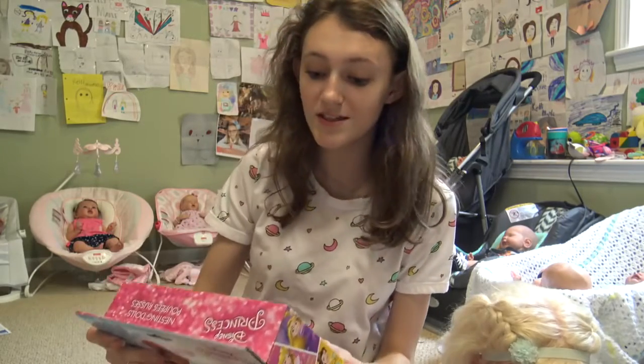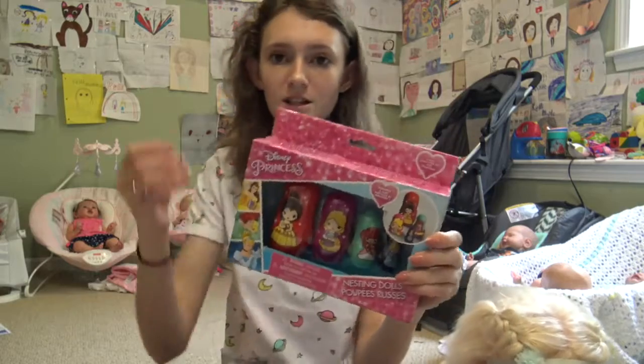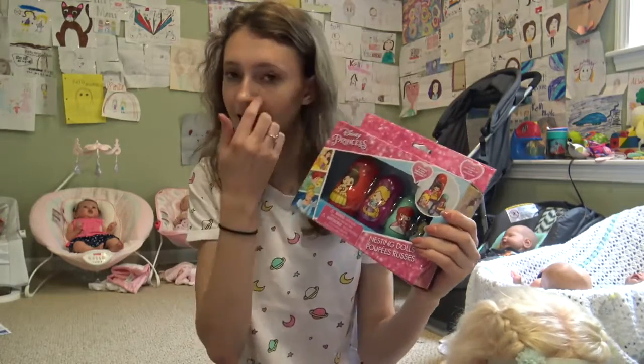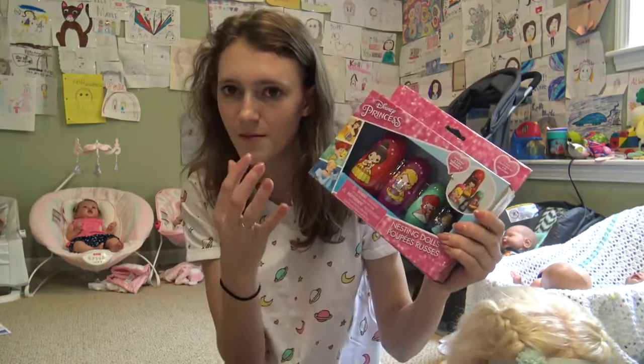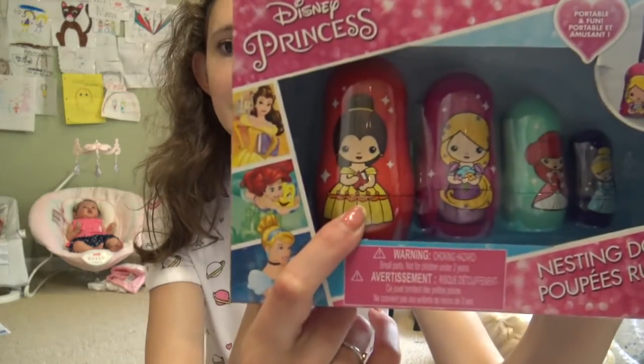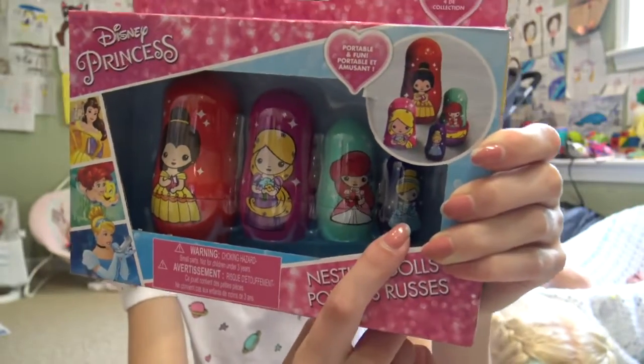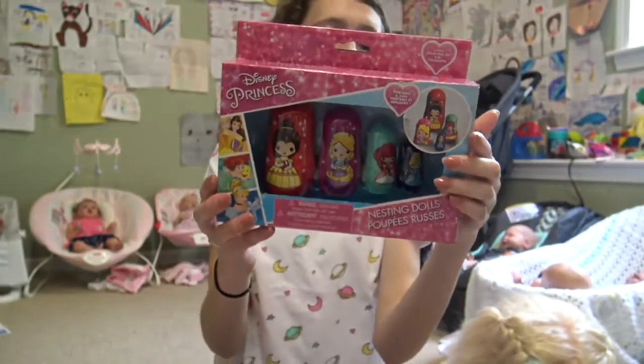First, this is so cute. These are Disney princess nesting dolls. Nesting dolls are like the little Russian dolls where each one goes inside the next — the smallest one is in the middle and the biggest one is on the outside. There are four of them. Belle is the biggest, Rapunzel is the second biggest, then Ariel, and the smallest one is Cinderella.